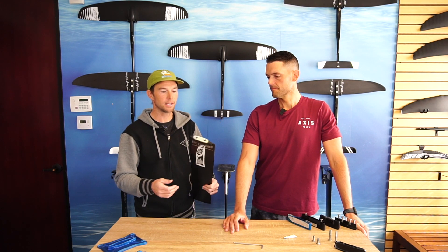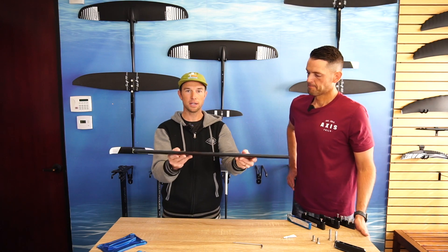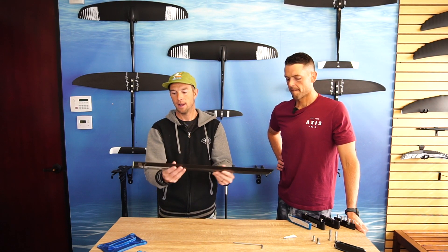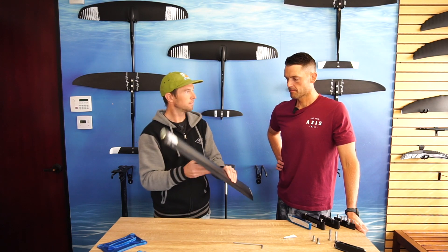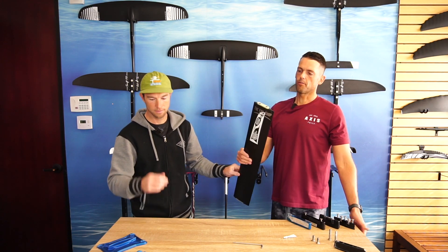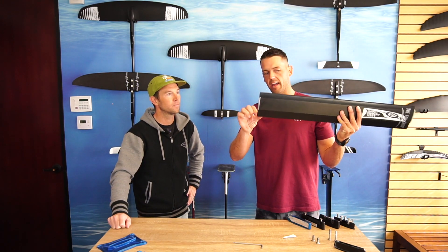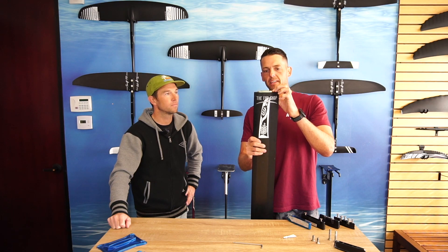Basically, when you get the mast out of the box, this is what it's going to look like — just the mast with no plates, no adapters on it whatsoever. The first thing you'll notice is you've got one end that's got the full flat, and then the other end looks like it's missing a piece.